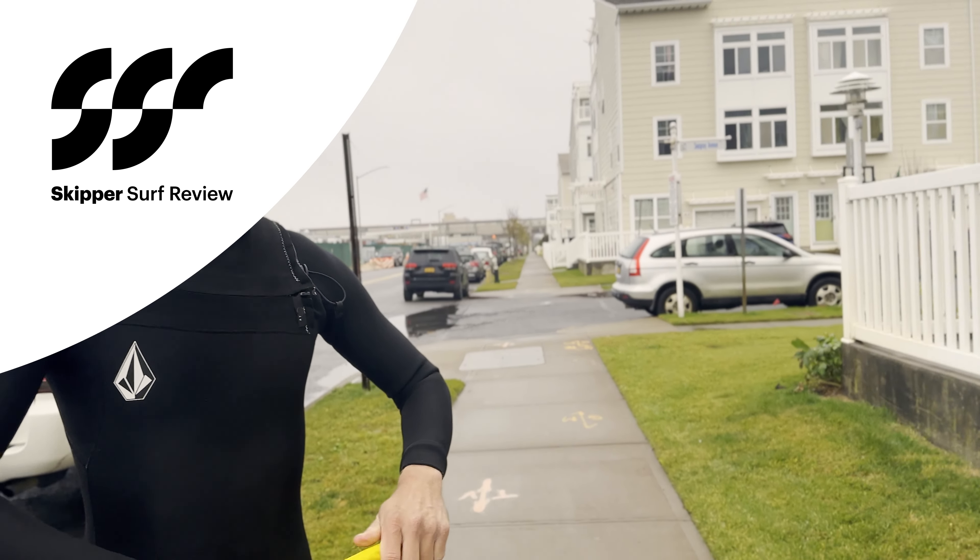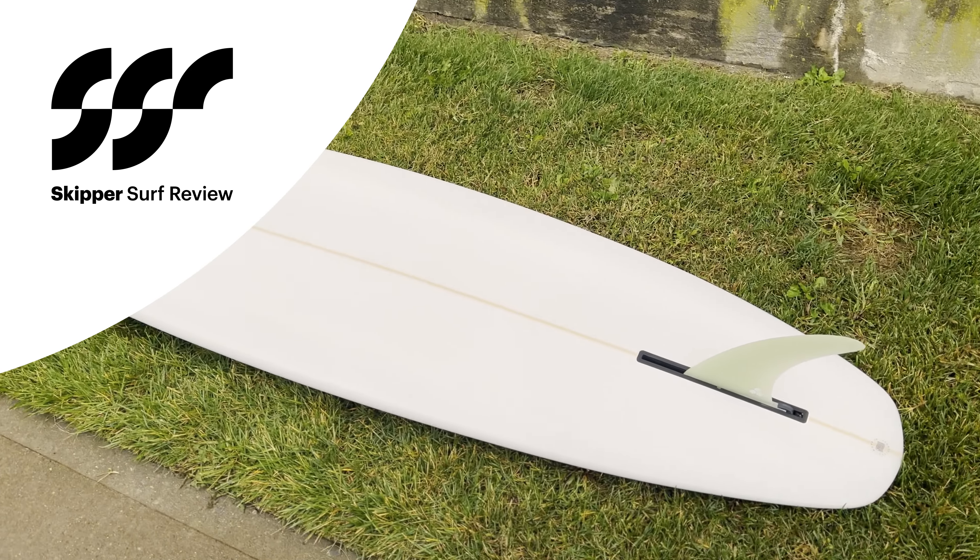Logan, what's going on man? Good, good. Wow, look at this beauty.